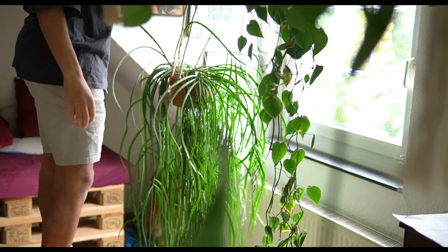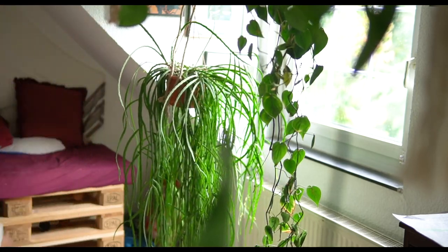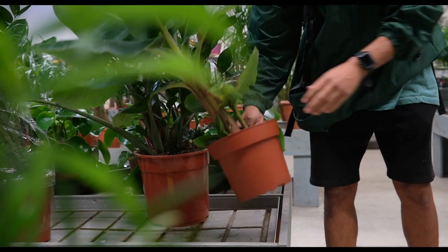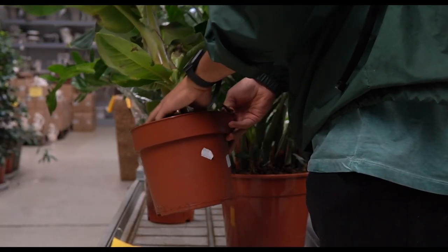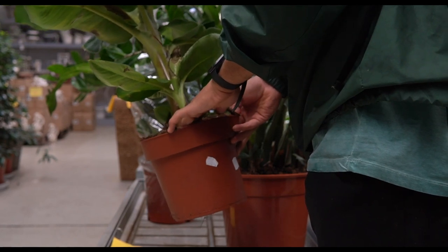However, regardless of the height and the following three tricks, you always want to make sure that your plant is living in good soil which keeps most of the water inside the plant, as this will reduce the water dripping out.